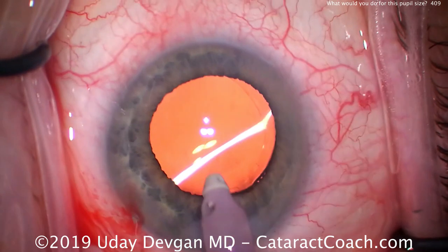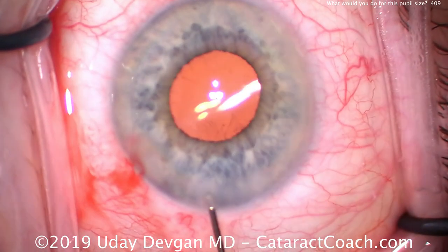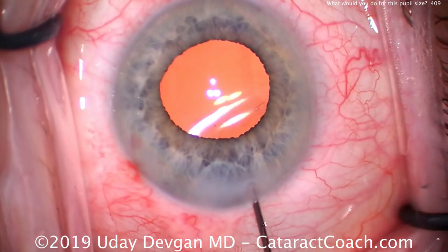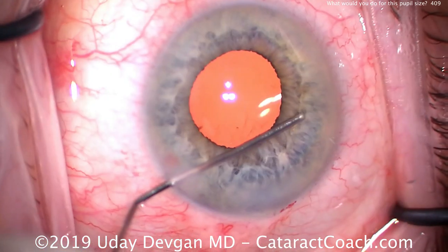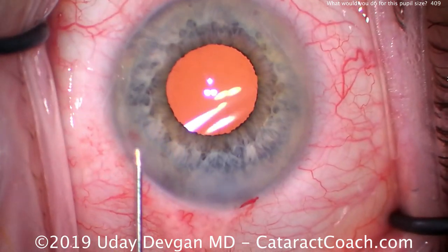The lens is of course six millimeters, so even in the maximally expanded state it's probably a five-and-a-half millimeter pupil, and at the end it comes down to probably four millimeters. In a case like this, I really do think you'll do a good job and achieve a beautiful result with simply using these techniques — you don't need iris hooks, you don't need a pupil expansion ring. Thanks for watching.